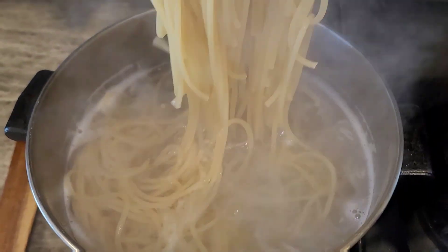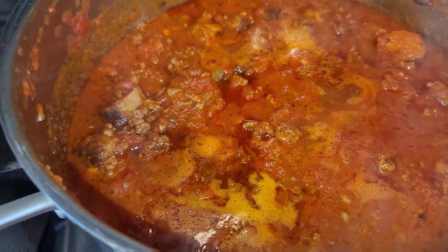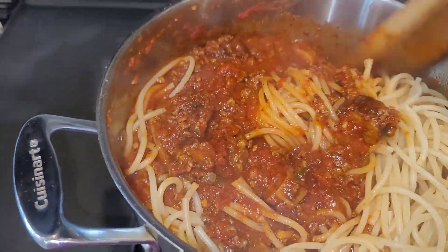As I'm doing that, I also cut up my Italian turkey sausage and add that to the mixture as well.